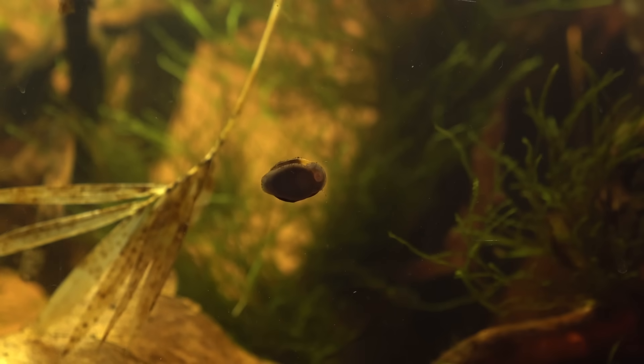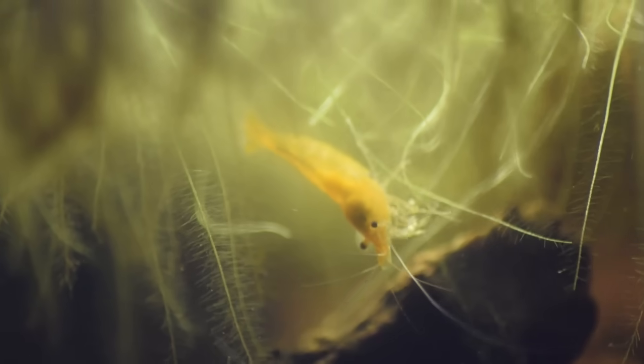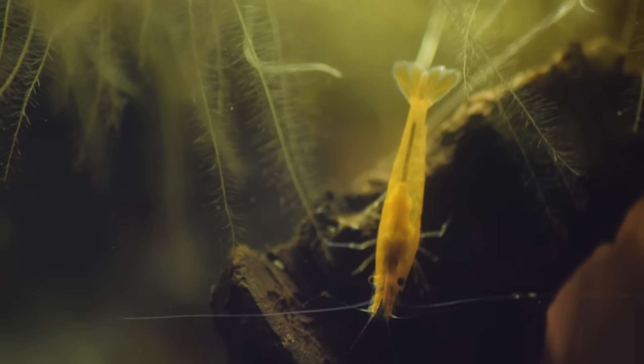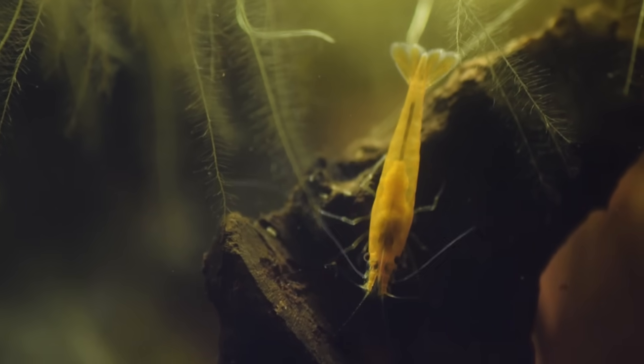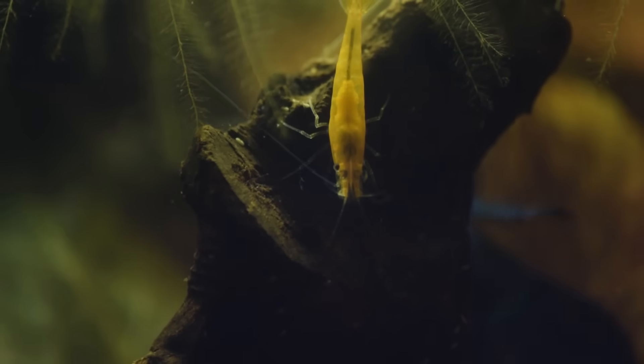The snails were like little dustpans, slowly moving around collecting waste. The floating plants were like a safe place for the shrimp, always grouping together. Surprisingly, I didn't find any babies — or maybe Maki had taken care of them. From what I'd seen though, they seemed to get along just fine.